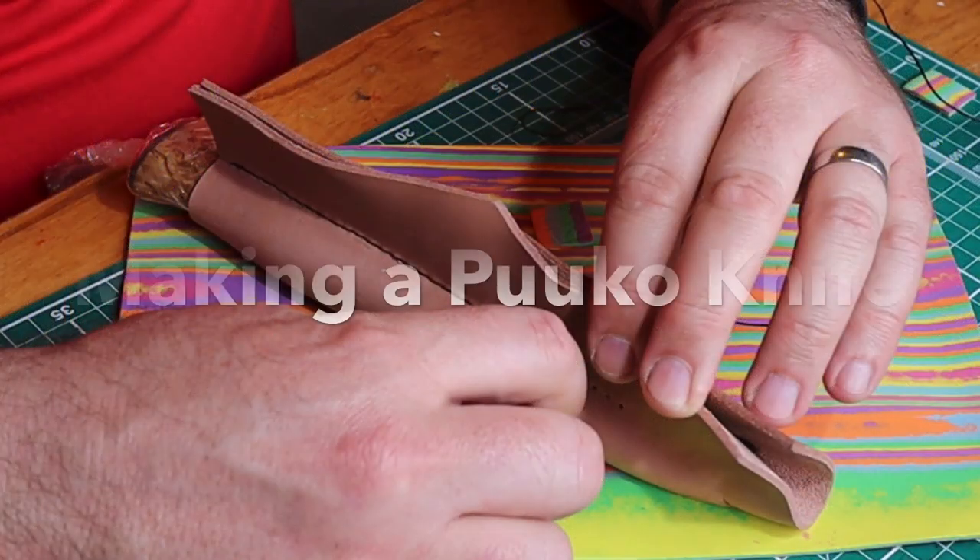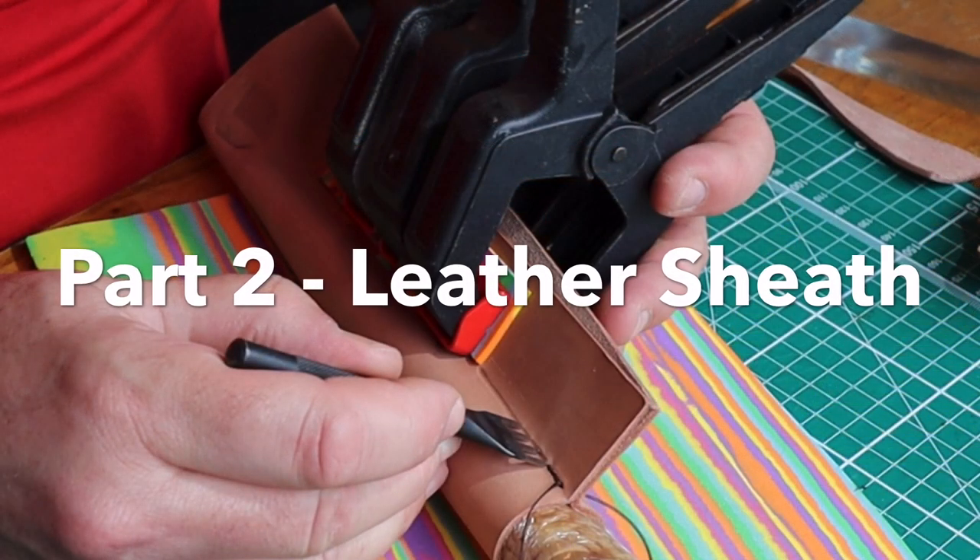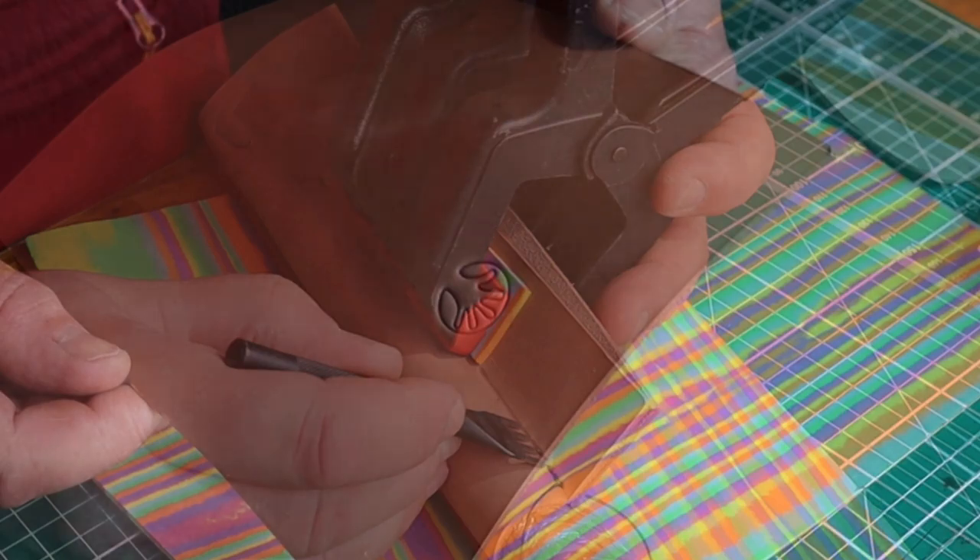Here I am back with part two of this two-part series, and this time I'm making the leather sheath for the Pucco knife.